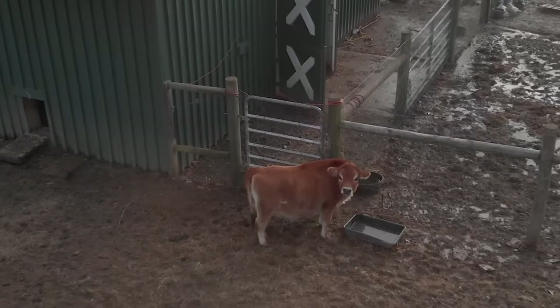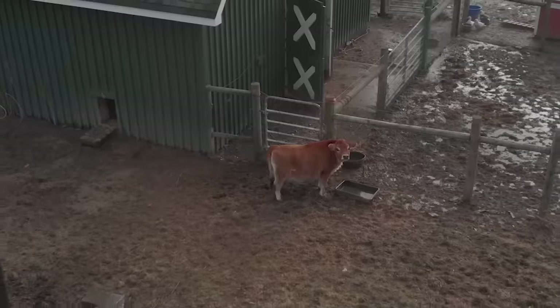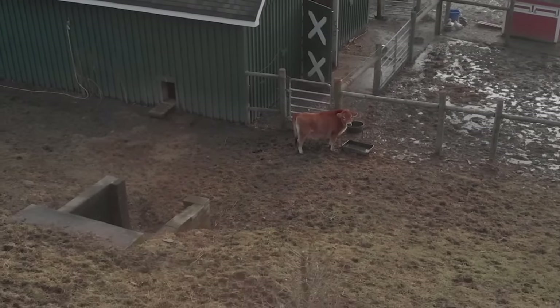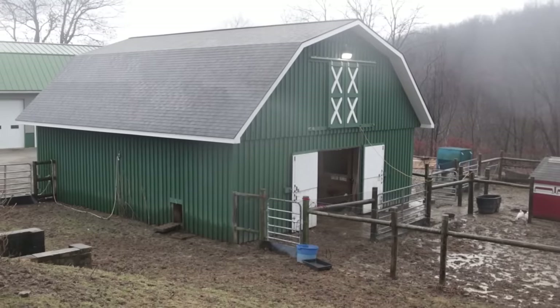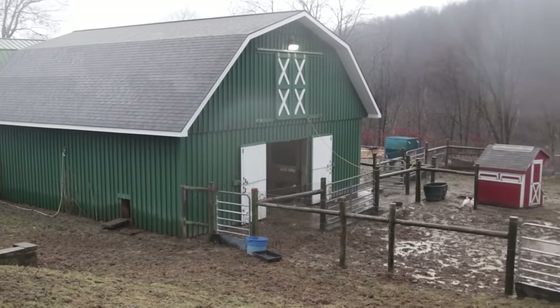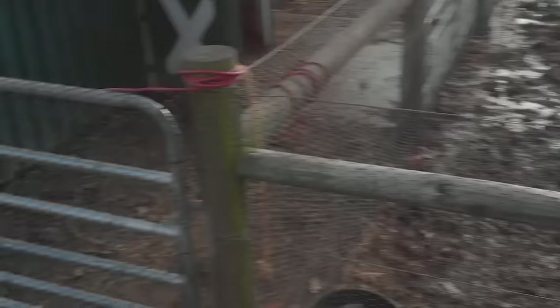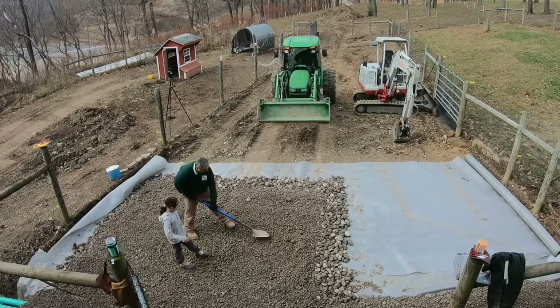If you have livestock, then this probably looks familiar. Whether it's early spring, early winter, or any other rainy time of the year, it's mud season on a farm. You can fix this by installing heavy traffic or heavy use areas for your livestock. We're going to show you how to do that in today's video — fix this nasty, muddy situation.